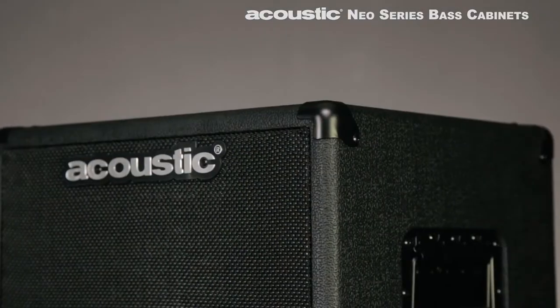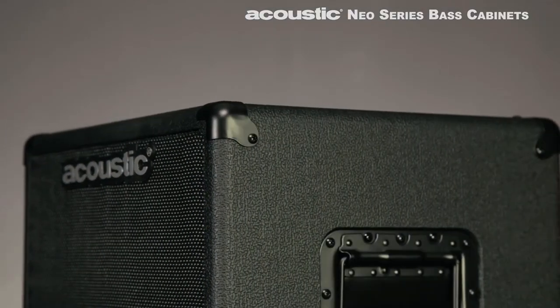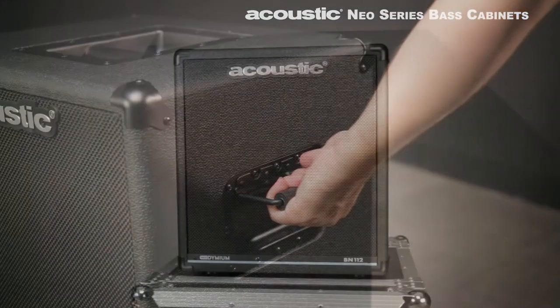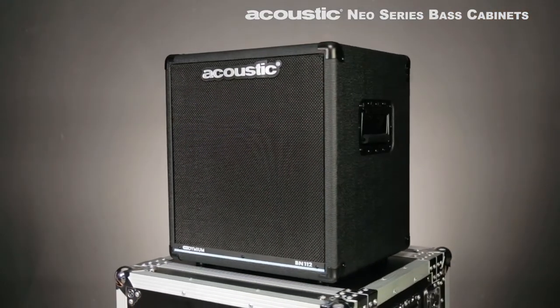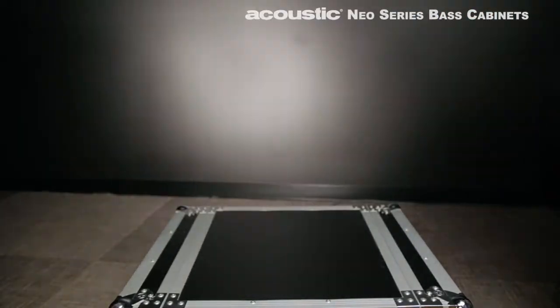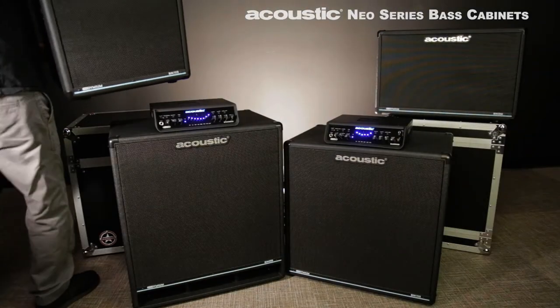Rugged design touches including plywood construction and spring-loaded handles make these cabs roadworthy and easy to transport. Legendary tone can be yours with the Neo Series bass cabinets from Acoustic.